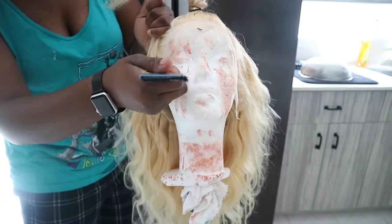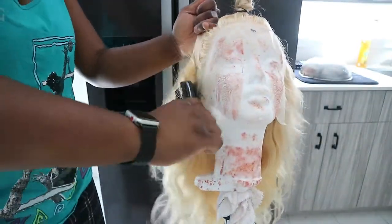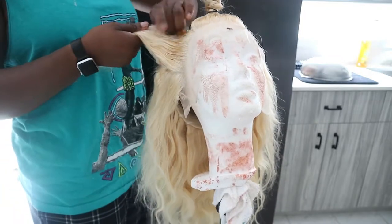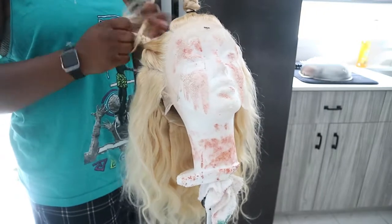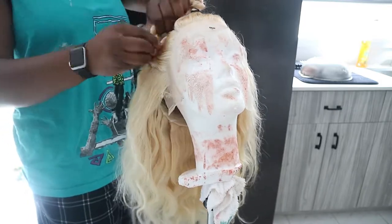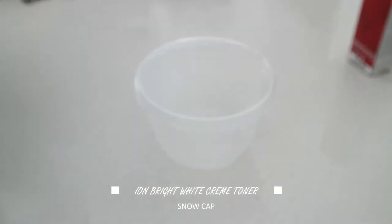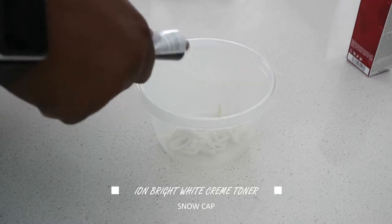We are going to do one middle section that stays white, and then two stripes where the temples line up on your head — right above where the ear starts. We're going to part where the temples start and stop where the ear begins. Then we're going to grab a track behind the frontal so it can blend and not show too much.